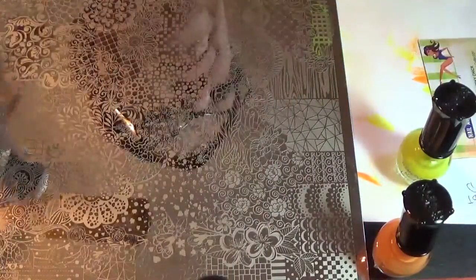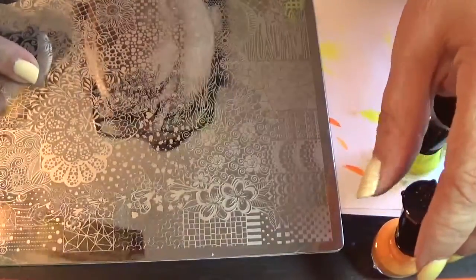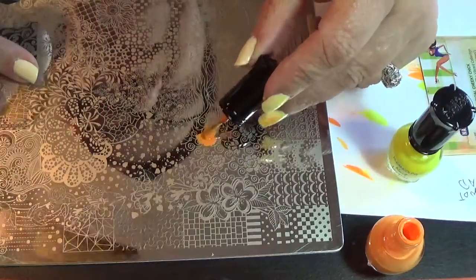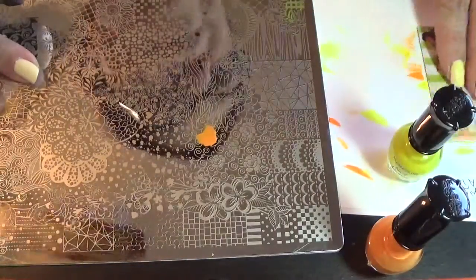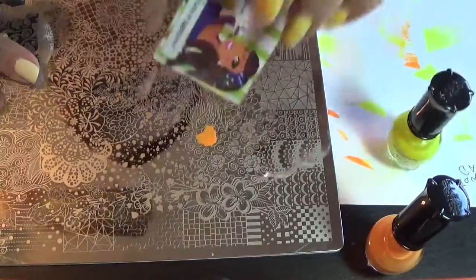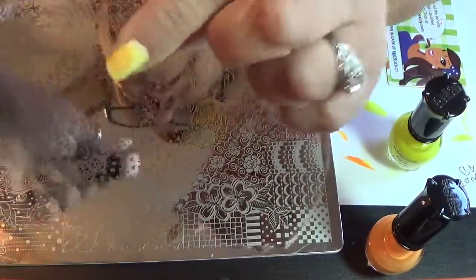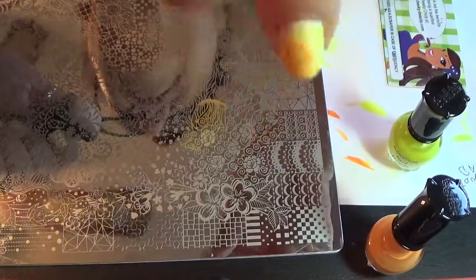And then I will clean off my stamp on my lint roller and go to the flower, which is right here, with the orange — Mango, it says Mango. I don't know why I call it orange. And just pick that up very quickly and stamp it right over the trellis that's on my nail already.